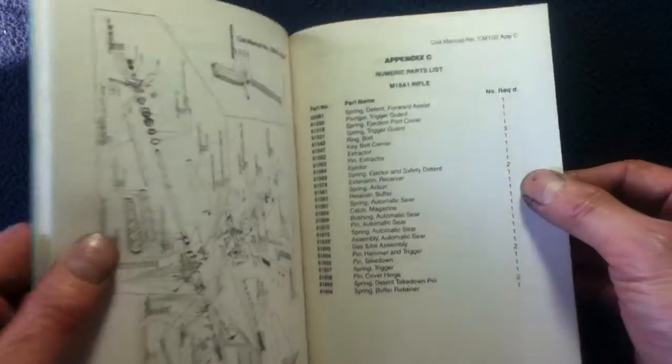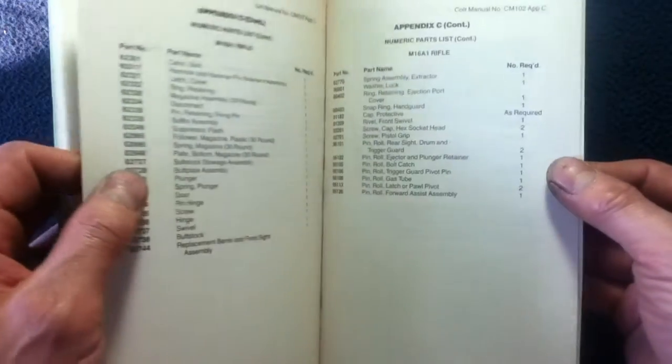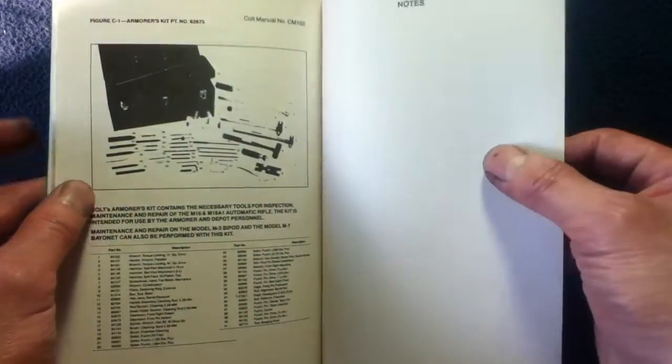There's a complicated diagram. We're starting the numeric parts list, and that just continues — so there are different ways of indexing with components listed throughout. And we finish with a look at the armorer's kit.